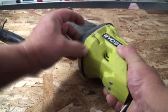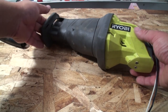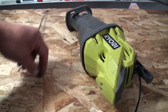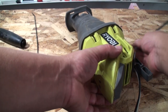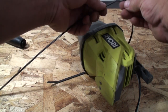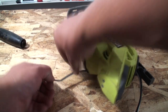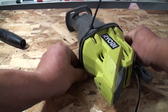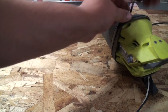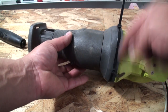Now I'll take my reciprocating saw cover piece and mount that in here — it's a little tricky, but once you get it on it basically looks like this. Then I'm going to take a couple of tie wraps — if you have one big long one that'll work, but mine are a little short so I'm going to connect a couple together and basically cinch this rubber boot to the reciprocating saw cover. And there we go, all fastened. I'll trim these and move to the next step.